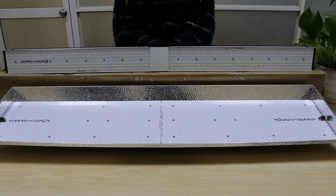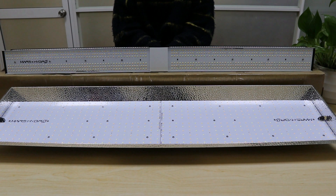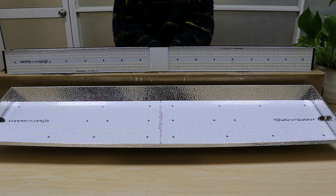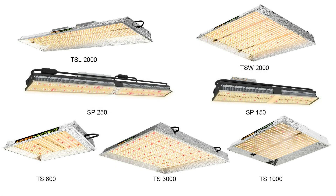Let me give a brief introduction of our TS and SP. They are all new lights released on the market this year. With Hornibor's design and white spectrum, they are very popular ones. There are two products under the SP series and five products under the TS series.